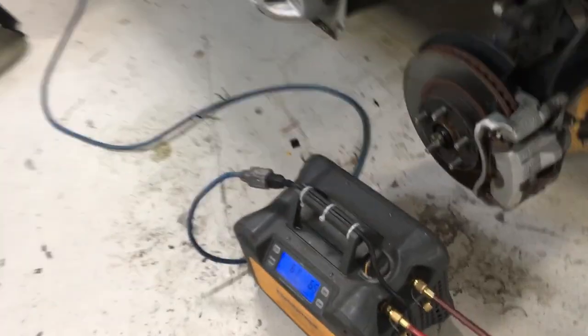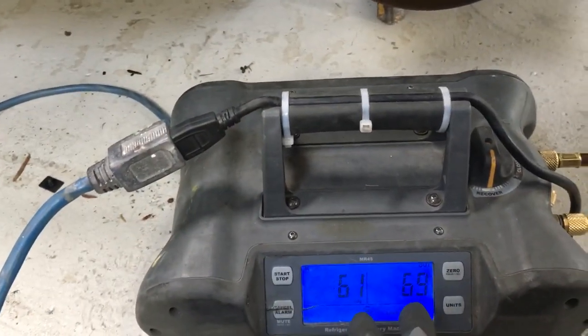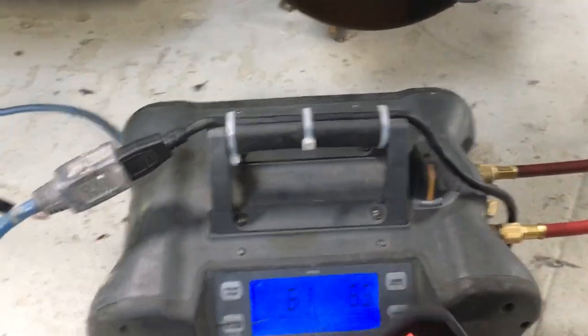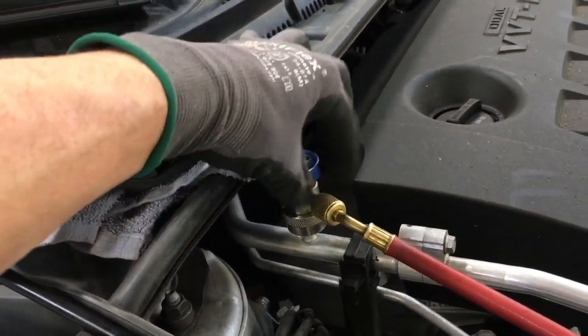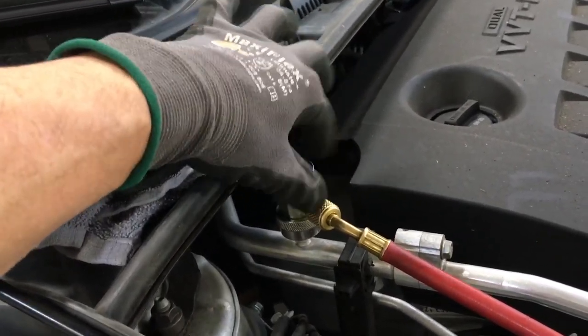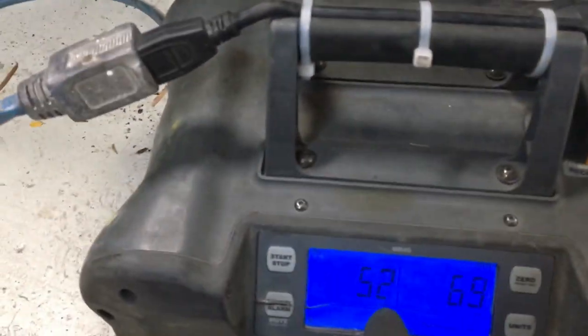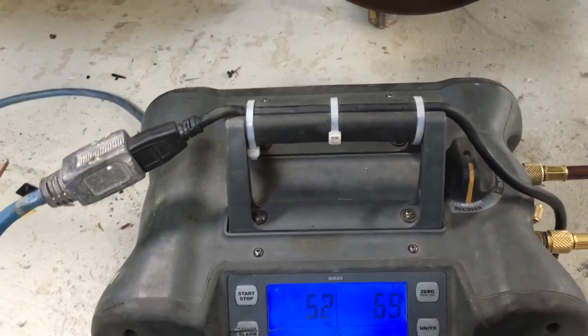Now let's turn on the recovery. Here's our pressure going into the tank. I'm only hooked up to the low side. Let me engage it right now. The pressure inside the system is reading 52 degrees — since this is R-134a, we're close to 52 degrees. Here's our high side going to the tank. Let's hit the start button.